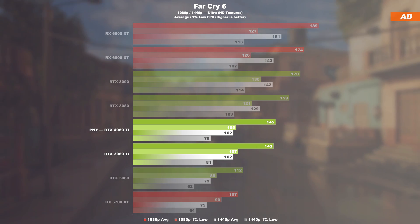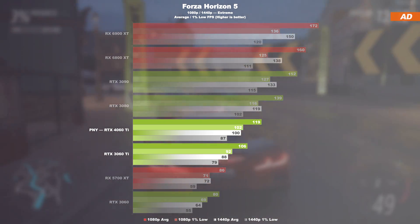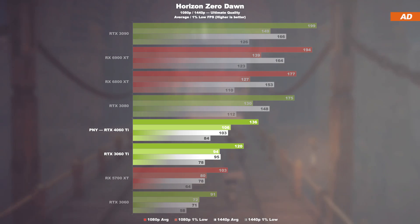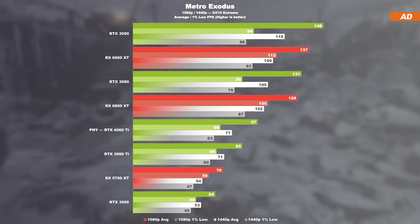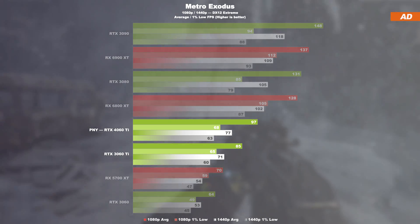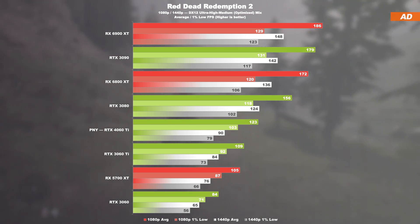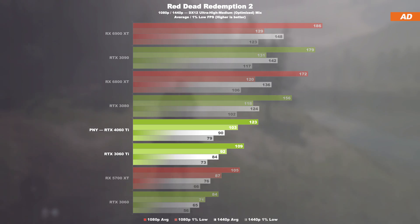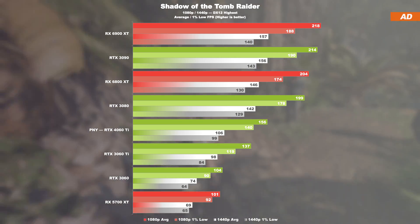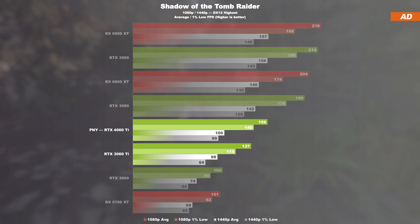In Forza Horizon 5, the 4060 Ti performs 12–14% better than its predecessor. In Horizon Zero Dawn, it's 13% ahead at 1080p and 8% at 1440p, with a pretty decent overall result. There are nicer performance uplifts in Metro Exodus — 14% higher frame rate at 1080p compared to the 3060 Ti, but only an 8% gain at 1440p. In Red Dead Redemption 2, a performance increase of about 13% at 1080p and only 7% at 1440p. Finally, in Shadow of the Tomb Raider, yet again a comparable gain of around 14% at 1080p and 8% at 1440p.